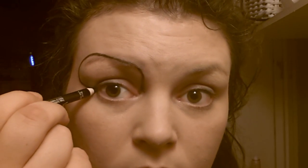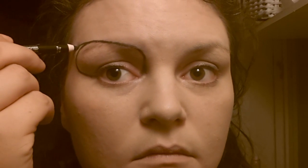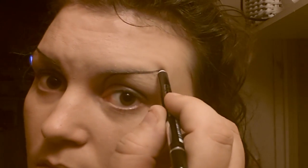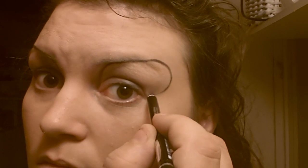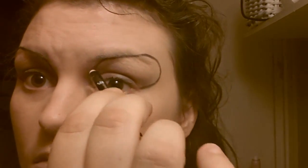Next up, you take your black eyeliner and you do a rough eyeline for what you want to do. It's always good to have a reference picture to work from. Just go right up to your eyebrow and a little bit beyond, covering the whole upper part of your eye. Try to make both sides symmetrical — this might take some tinkering, but it's well worth it.